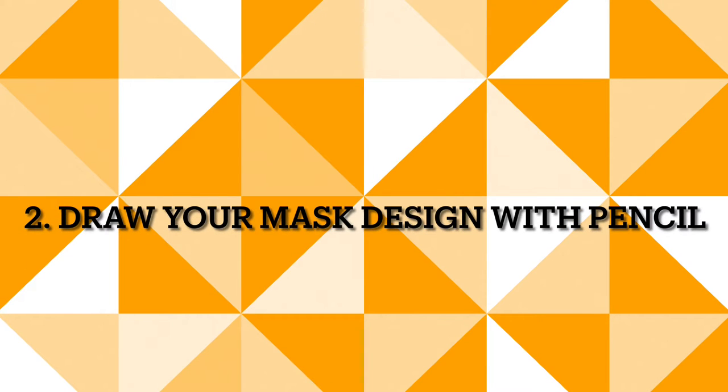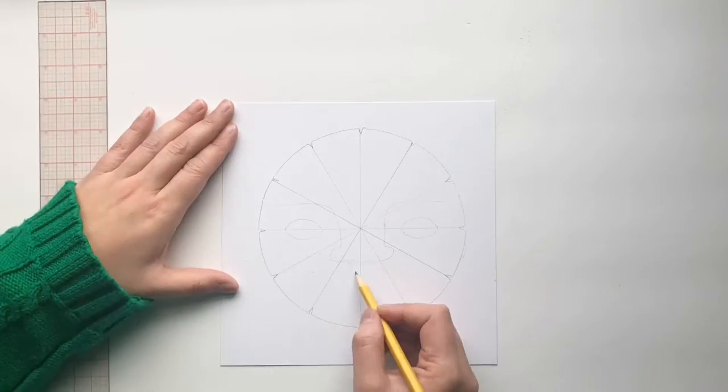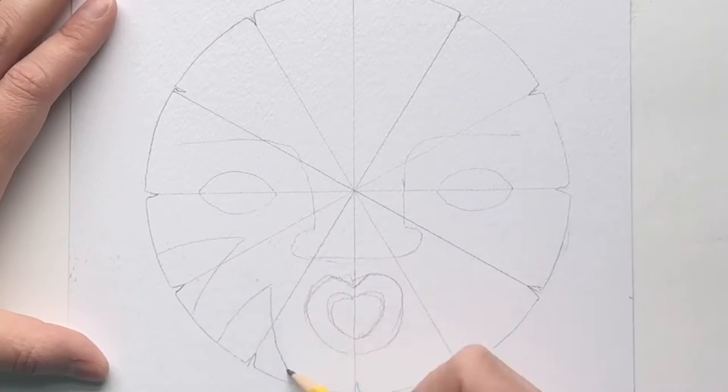Step two: draw your mask design with pencil. Use lines and shapes to design your mask, and remember to draw lightly.